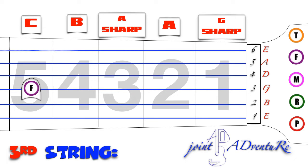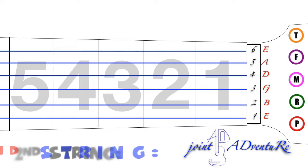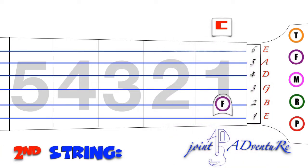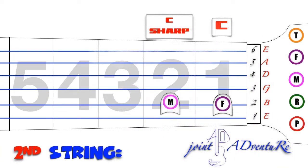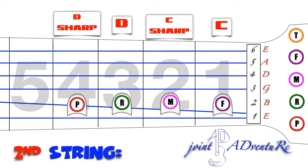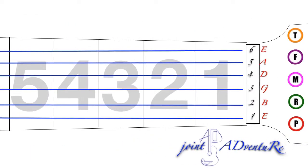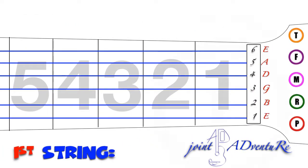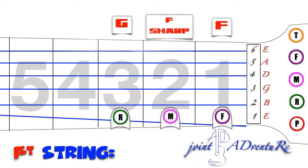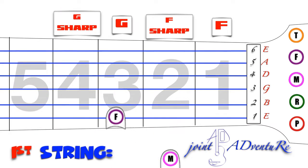C, C sharp, D sharp, E. 2nd string: C, C sharp, D sharp, E, A, C, D sharp, C.